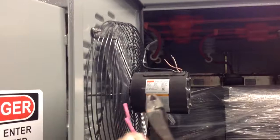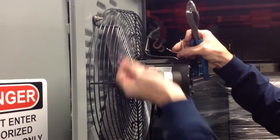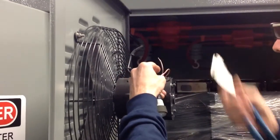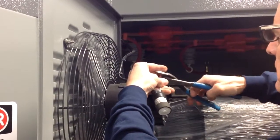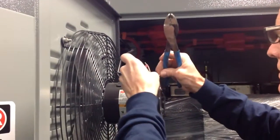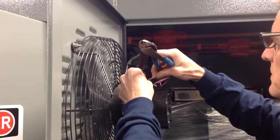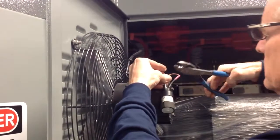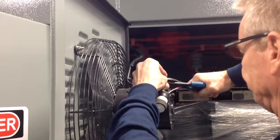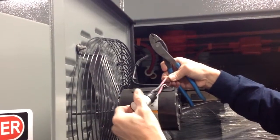Now we'll take our new capacitor — it has a butt splice already crimped on. Again, polarity is not an issue, so put one wire into one crimp, complete that, and check it. The other wire goes into the other crimp — complete that and check it. There are the completed terminals.